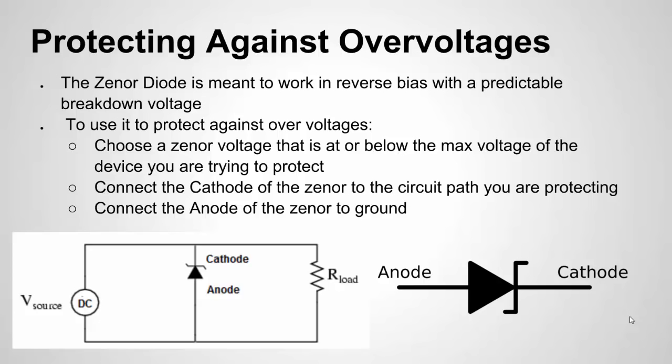The Zener diode has a Zener voltage, and when the voltage reaches that level and tries to go higher, the Zener diode will conduct. In this diagram, I have a DC source and a load. Let's say the DC source is 5 volts and my Zener diode is 5.5 volts. As long as the supply stays at 5.5 or lower, you're fine. But if it gets a transient or spike — someone plugs in a power supply that's too high — the Zener diode will turn on and conduct to keep that spike at 5.5 volts or below.